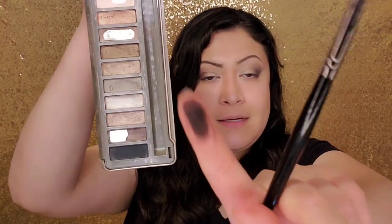I'm gonna go ahead and repeat the same steps on the other side. The next shade I'm gonna use is called Blackout — it's a very, very matte, pigmented black.